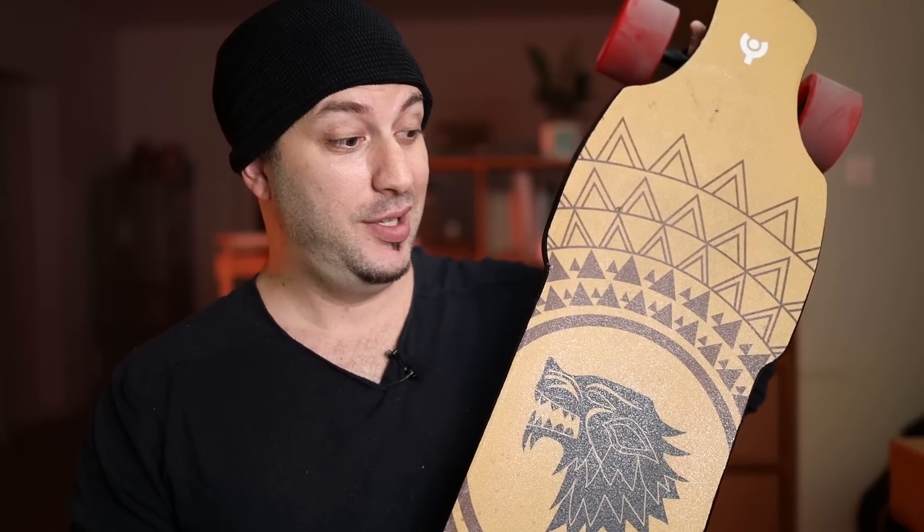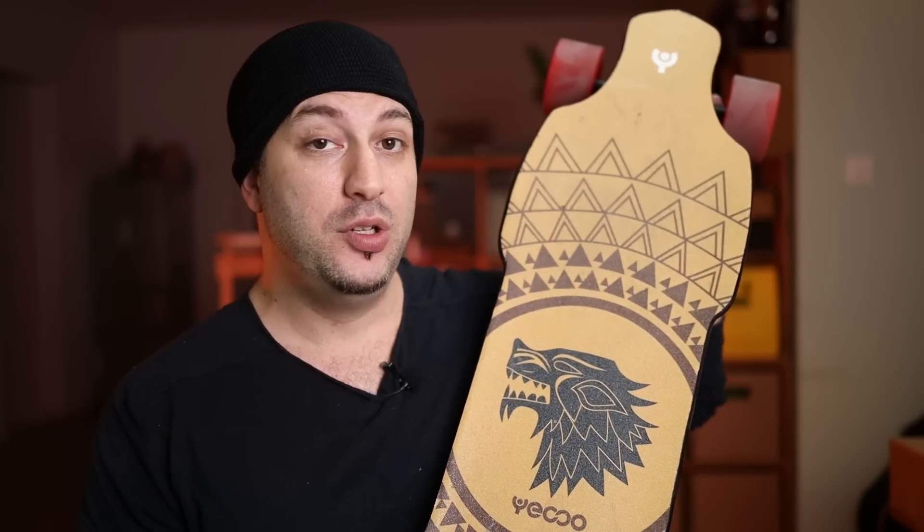In case you haven't noticed, yes, this is a yellow grip tape with a wolf on it. The other day I had a friend come over and he looked at it and he was like, 'Wow, that is so cool. That's the nicest board you have.' So, love it or hate it, you've got to give it to Yekoo — it looks pretty unique. And in case you wonder, this sandpaper — I've been riding it for quite a while and it always looks clean.